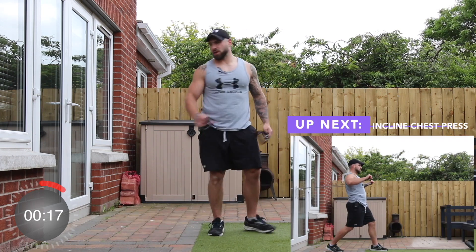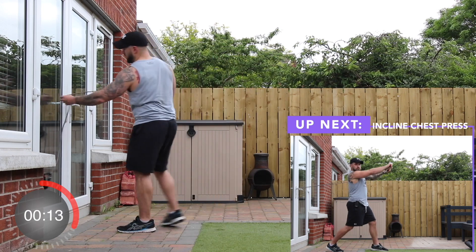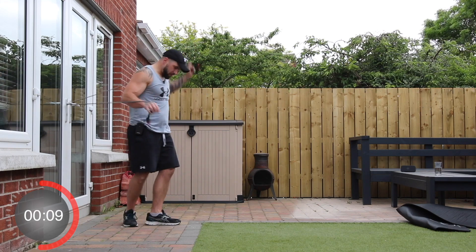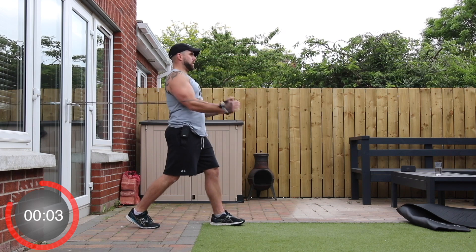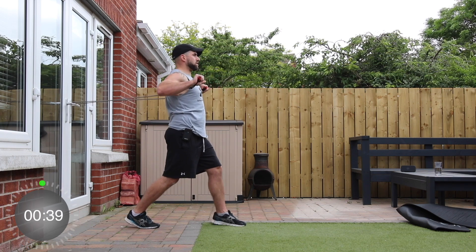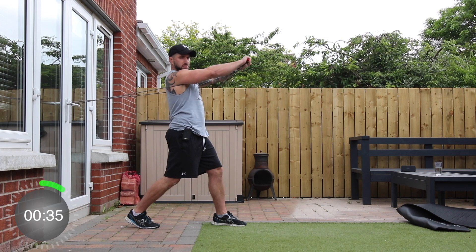Up next, we're going to do an incline chest press. Put the band around the handle, get both handles in hand, get into a split stance, and press up just slightly. If you need to, you can tuck them in underneath your thumbs for a slight incline chest press. Let's go.